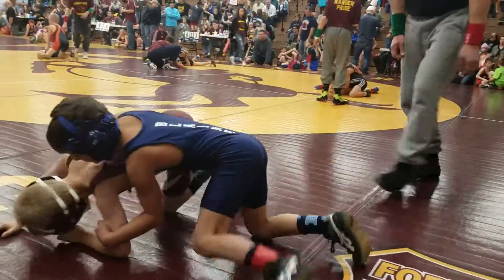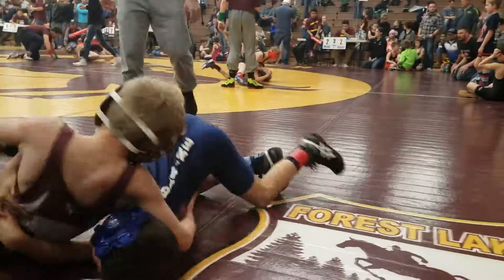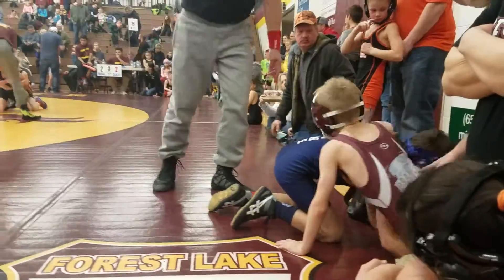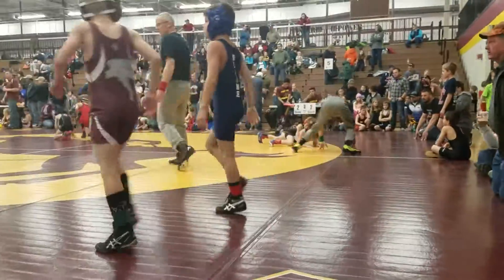No quick. Spin. There you go. Doing good. Go ahead. Hurry, hurry, hurry. Go ahead. Okay, way to go.